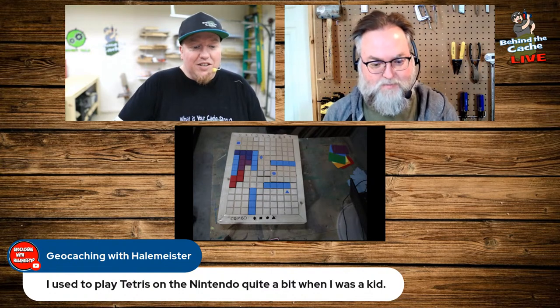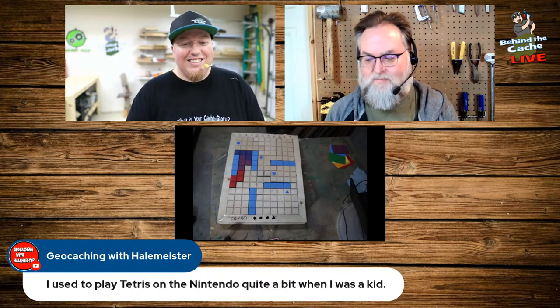Hailmeister says he used to play Tetris on Nintendo quite a bit when he was a kid. So did I — remember the original Game Boy in homeroom in high school? How old I am.